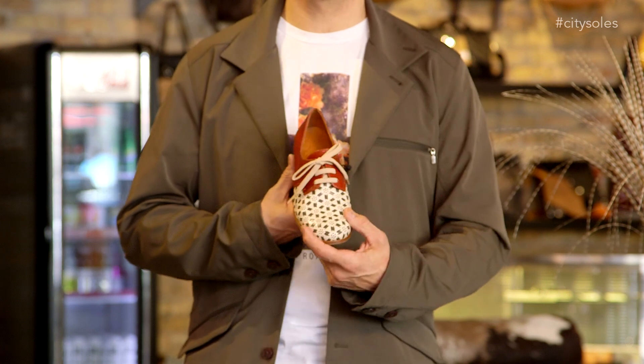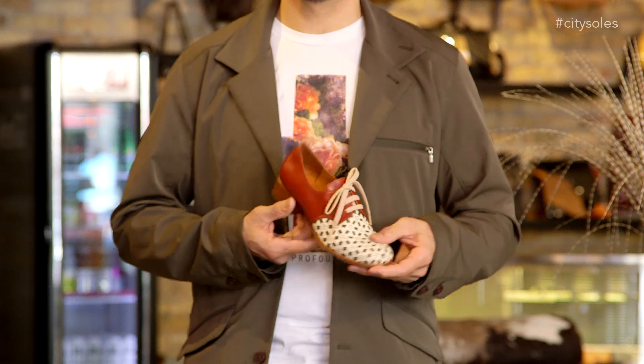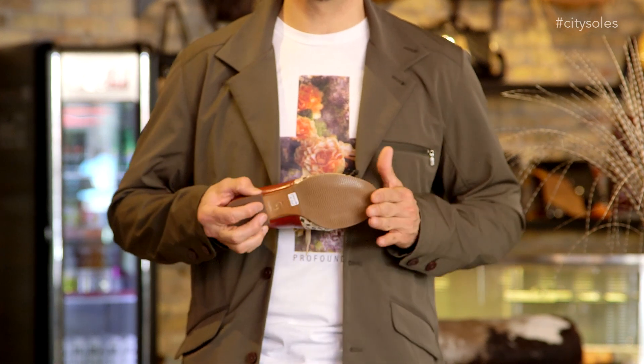I love the combination with the cream, the green, and this rusty camel that just really pops together. Very sophisticated, nice man-tailored, great round-toe, rubber inlay on the sole, so it's really flexible and wearable.